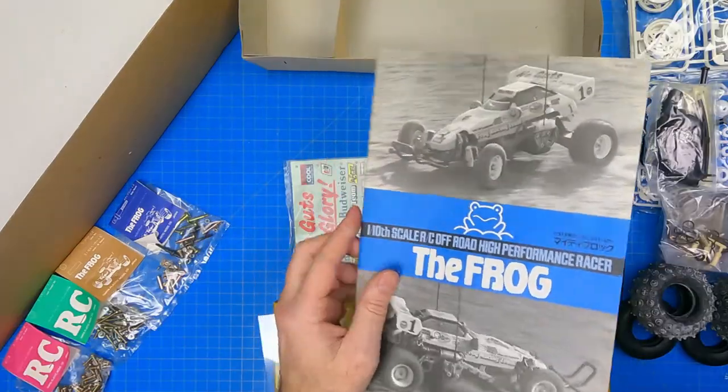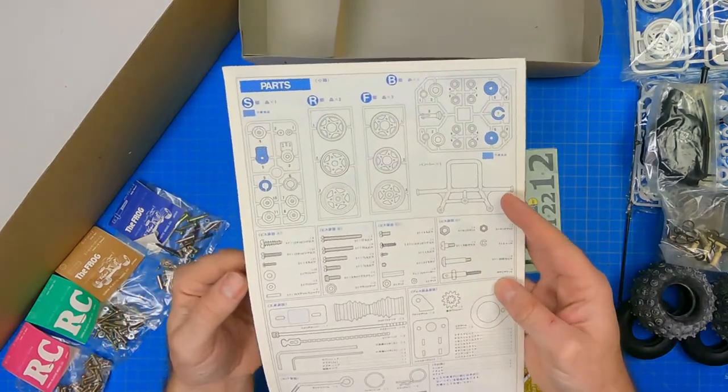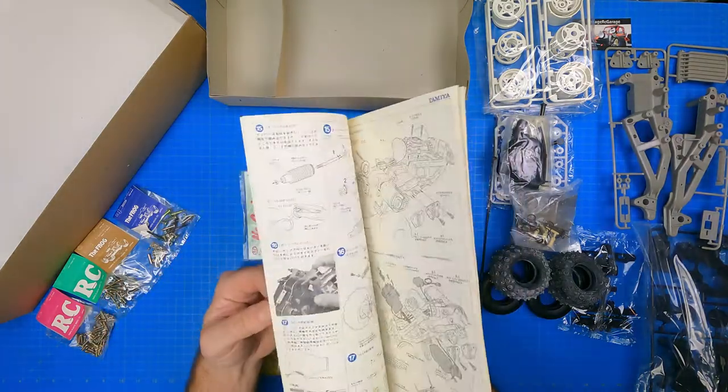The final item on the bottom of the box is the traditional Tamiya manual. It's a standard Tamiya version with monochrome print and occasional blue highlights throughout. This version does not have any Japanese — it only comes in English with German subtitles.